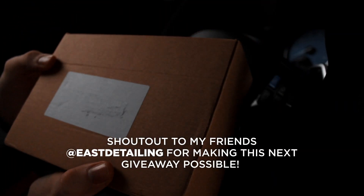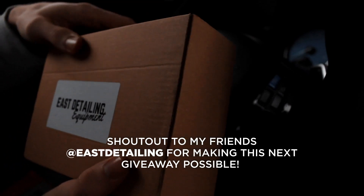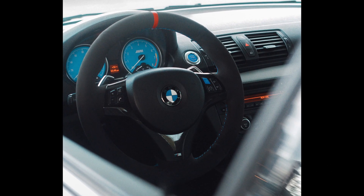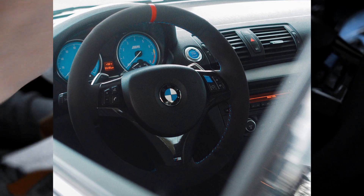Thank you all for participating in that giveaway. We do have another giveaway coming up for the next video, so all the comments down below will enter you into this giveaway. This time we are giving away not one but two sets of my steering wheel covers.